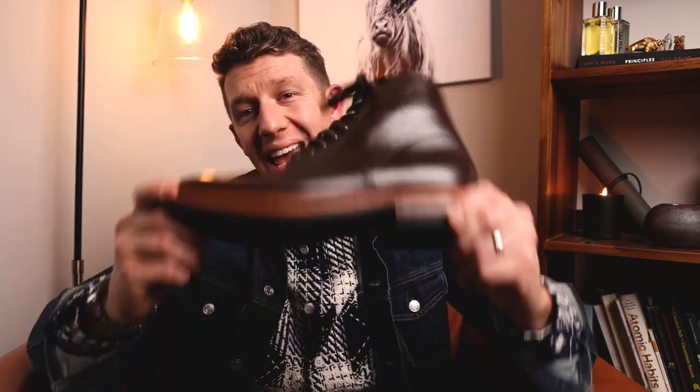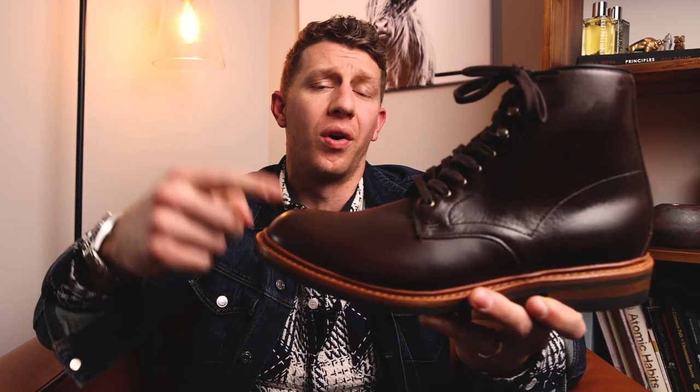Welcome to Bootspy. My name is William. Today I'm gonna be reviewing the Allen Edmonds Higgins Mill. I'm gonna talk about the leather quality, sole quality, fit and sizing, and ultimately whether or not this boot is right for you. Let's get into it.